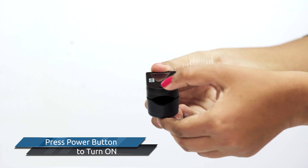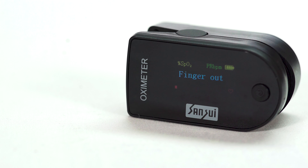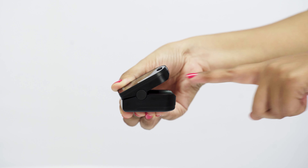Read the relevant data directly from the display after 15 to 20 seconds of reading to get the most stable and accurate reading. The Sansui Oximeter has an auto-sleep option and will enter a standby sleep state if no finger is inserted. Unexpected movement may cause incorrect readings.